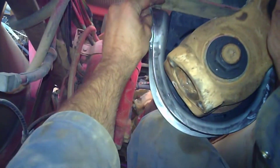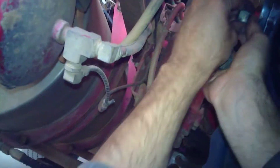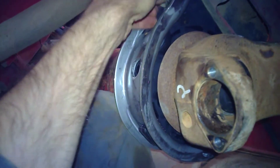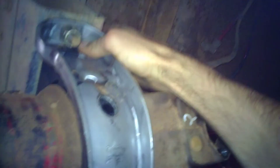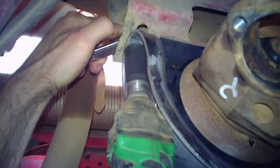Bolt the center bearing up in place. The center bearing uses nylock nuts to secure it — a nylock nut technically should only be used once. Make sure the center bearing is sitting square. As you can see it is on slotted holes and can be moved back and forward, so try and get it square to the drive line.